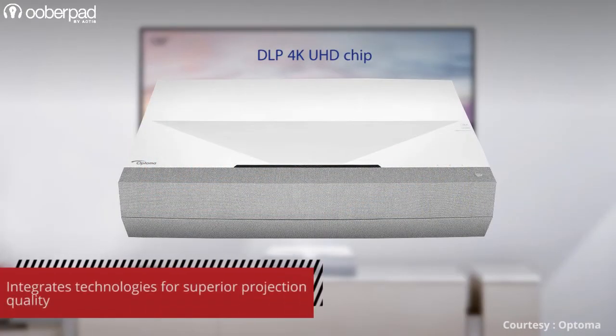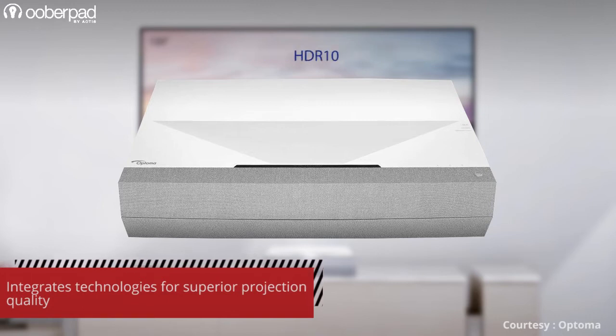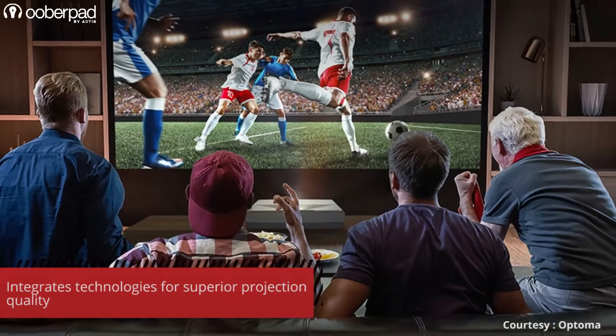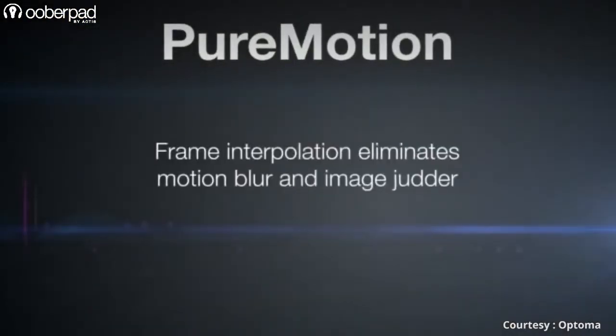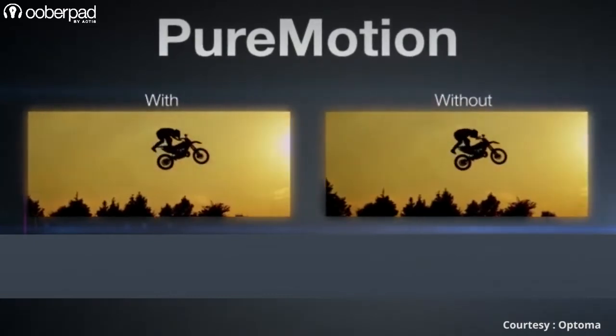The P2 integrates a host of technologies such as DLP, 120% of the Rec. 709 color gamut, HDR10, BT.2020, a 6-segment RGB RGB color wheel, and dynamic black technology for amazing color accuracy, brighter whites and deeper black levels. It also deploys Pure Motion, a powerful frame interpolation and advanced motion control processing technology that eliminates motion blurring or image judder in high-speed action sequences, gaming and live sporting events.